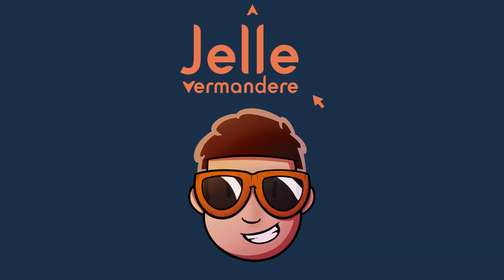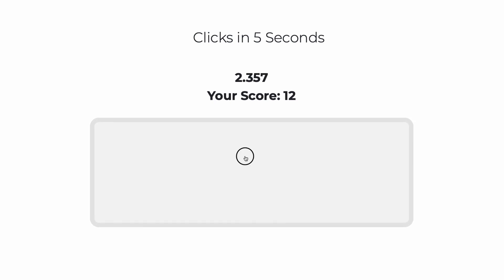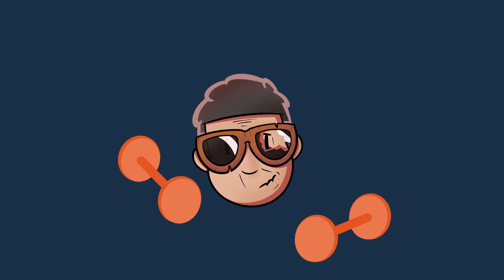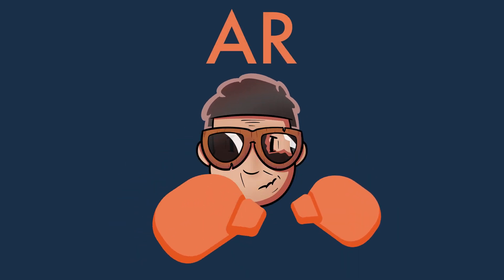Hey, I am Jelle, and I am getting old. My pro gamer reflexes just aren't what they used to be. And I need to re-up my game. And what better way to get back in shape than with an AR boxing game. Let's go.